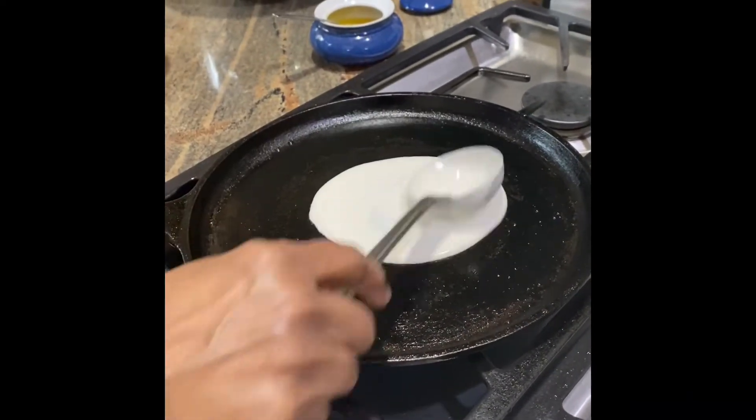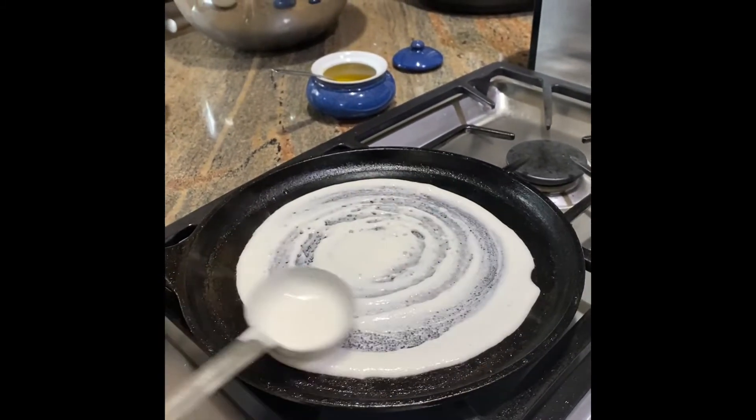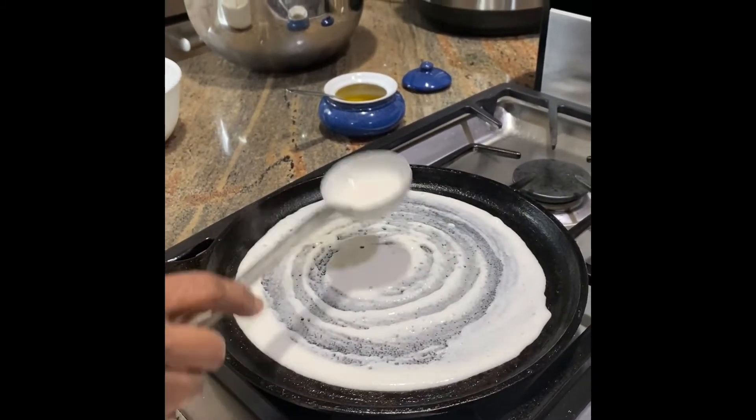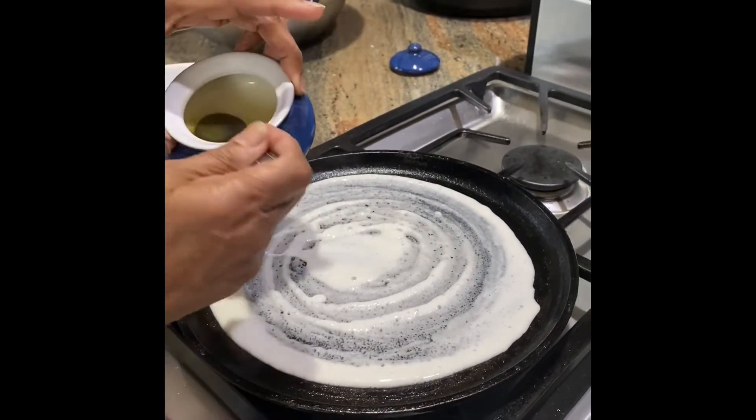Go ahead and pour it. It's not like a pancake — you quickly spread it as soon as you pour. What happens if the pan is too hot? It will stick into one big lump and you won't be able to spread it.